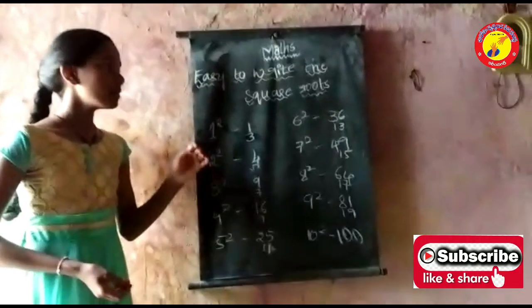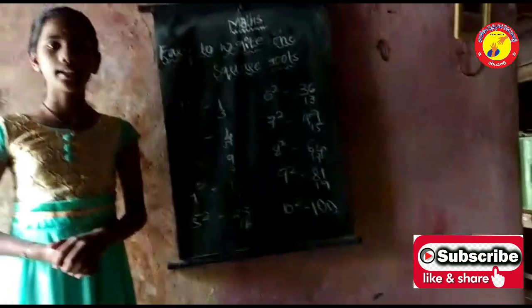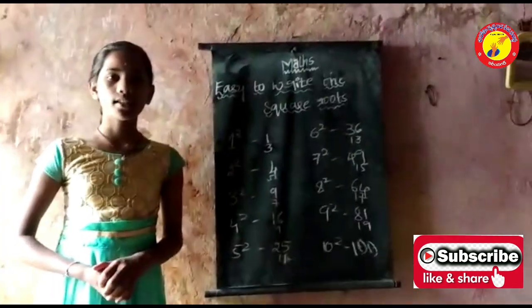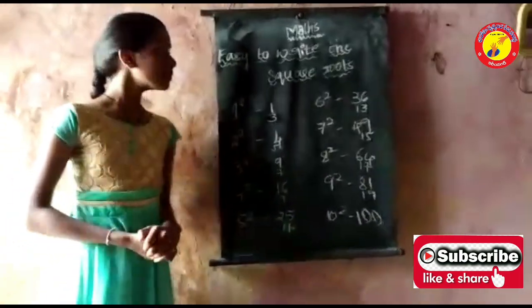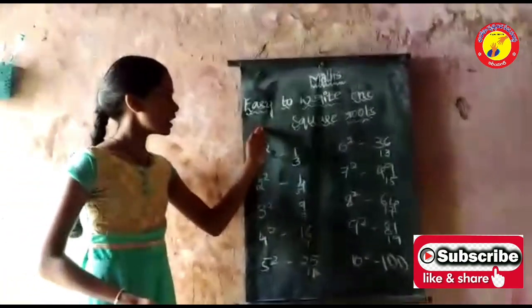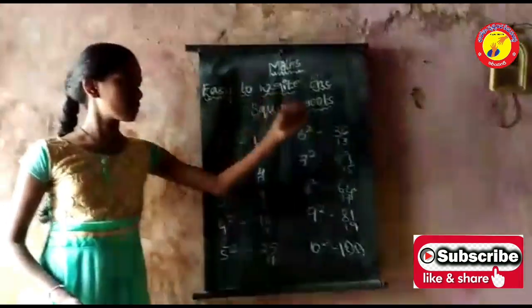Hello everyone, my name is Neha. I am studying 9th standard. I am from 3DWR schools, Manala.